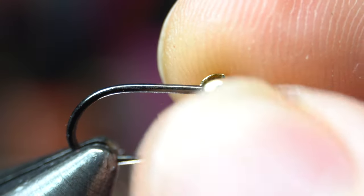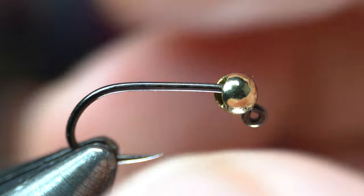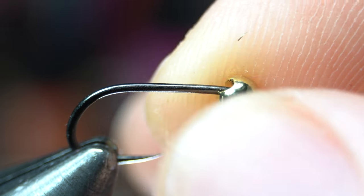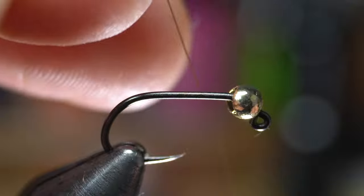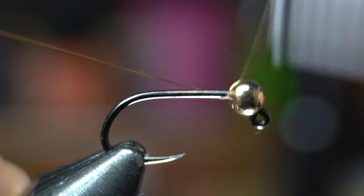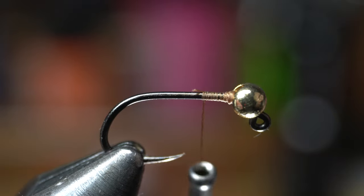Note that the bead has only one orientation where it will sit properly in the jig portion of the hook. For thread I'm using Vivas Tenot in brown today. Start the thread right behind the bead and build a bit of a thread bump inside the bead slot to stabilize it, then snip or snap off the waste.